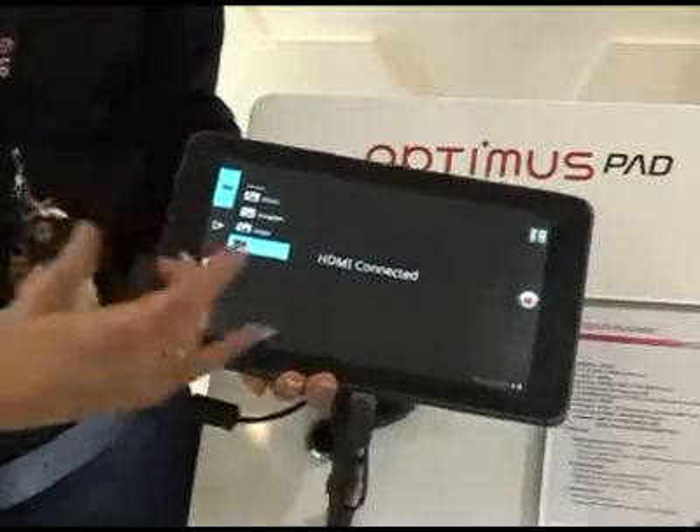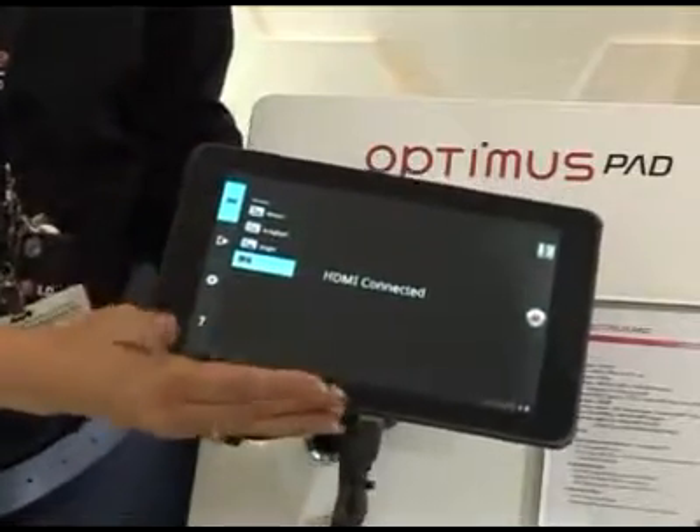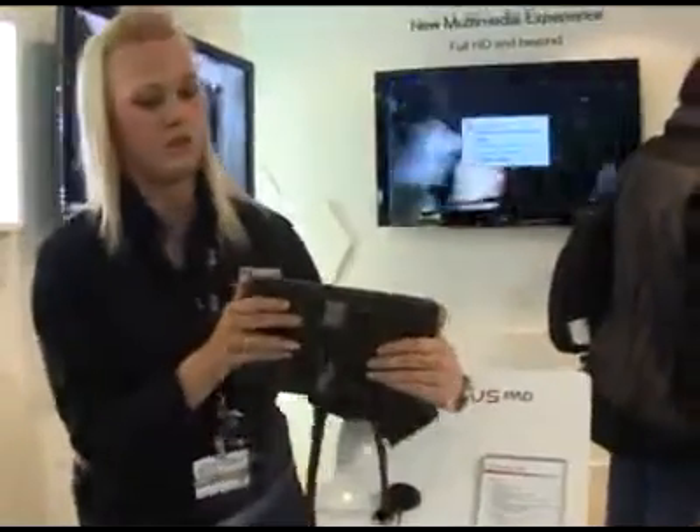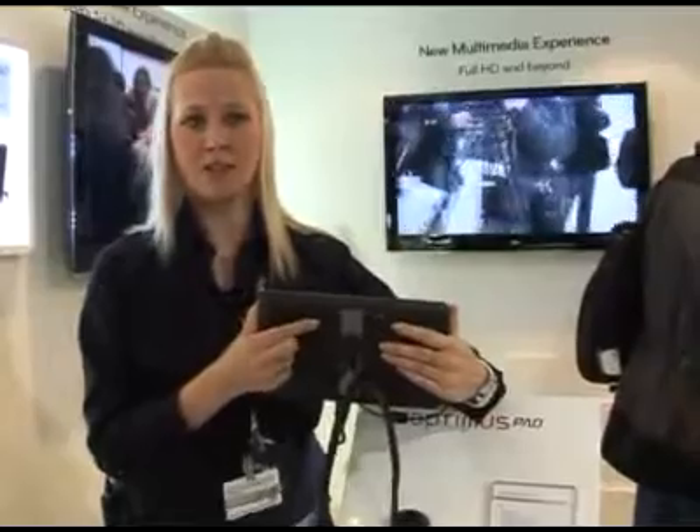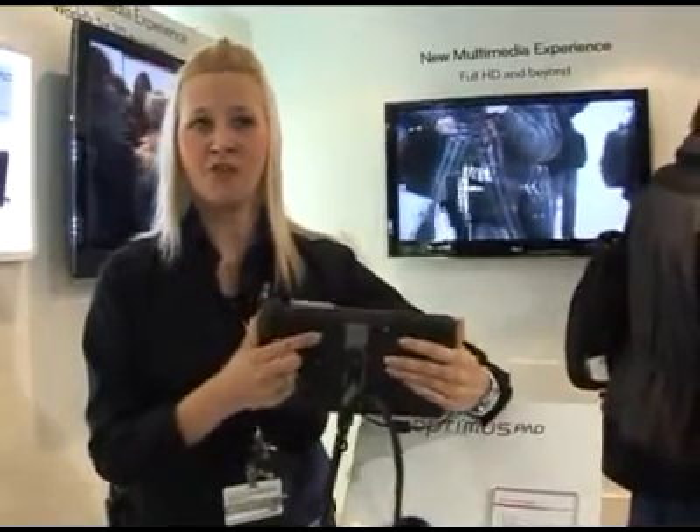There are also two separate cameras on the back of the handset — two 5 megapixel cameras to help with 3D video recording.